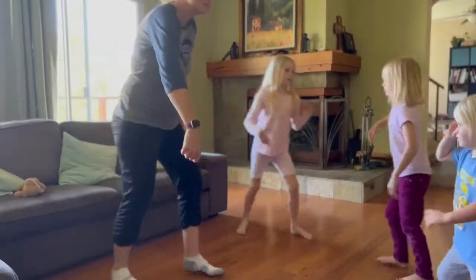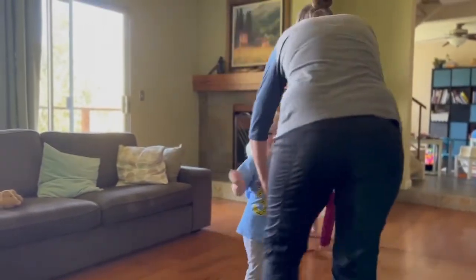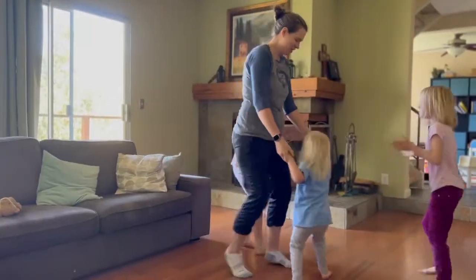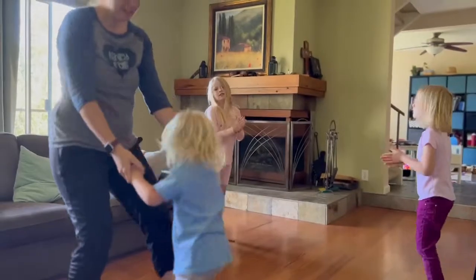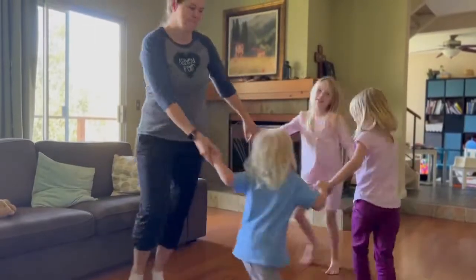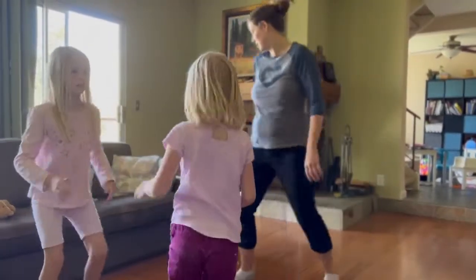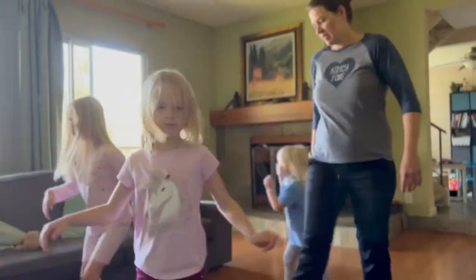Elbows. Left. Head couple, here we go. Kick. Kick. Big circle. Shuffle. Kick. Shuffle back. Take.